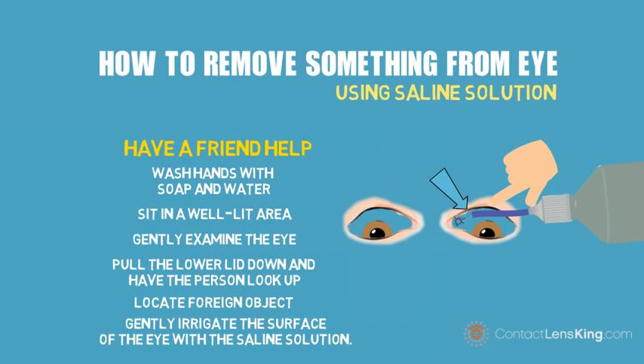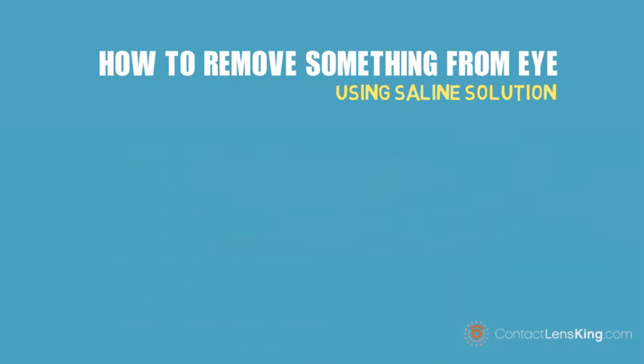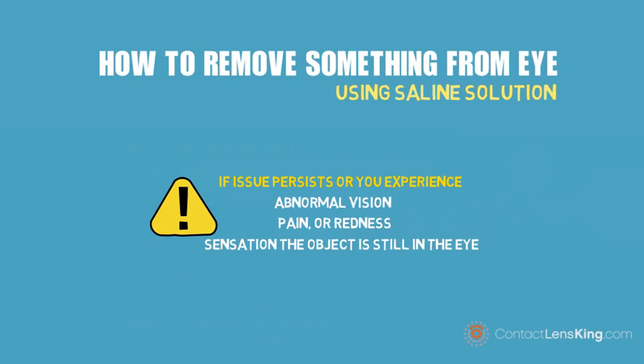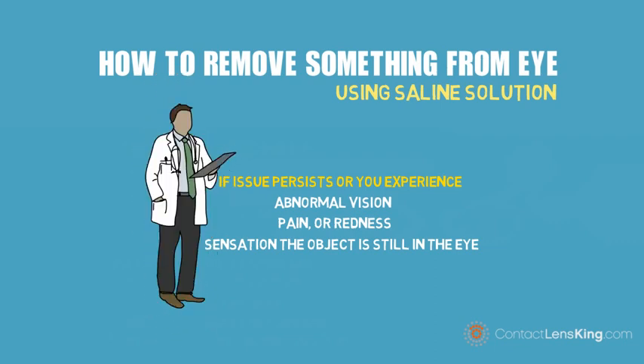In most cases, this method will wash away any foreign debris. However, if the object is embedded in the eye, or you experience abnormal vision, pain, or redness, or the sensation that the object is still in the eye after it was removed, seek immediate medical attention.